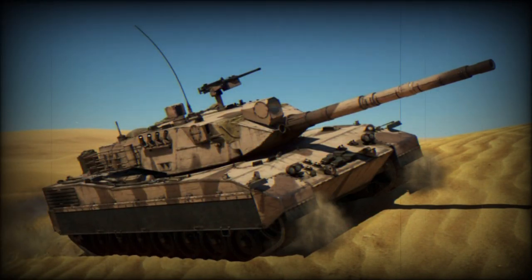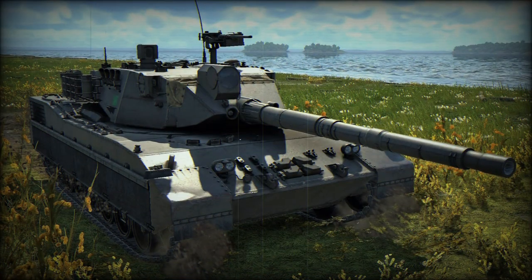This main battle tank has an all-welded steel hull and turret. It is fitted with NBC protection and automatic fire suppression systems. The OF-40 has a crew of four, including commander, gunner, loader, and driver.